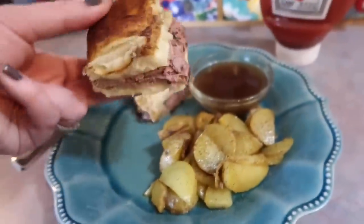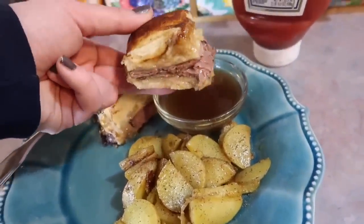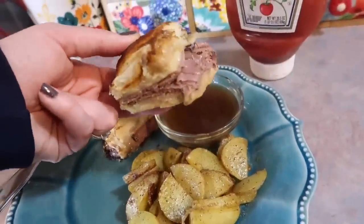Hey y'all, welcome back to my channel. In today's video, I'm going to be sharing four easy and delicious dinners that I have recently made for my family. So first up, I am making some french dip sliders with fried potatoes.